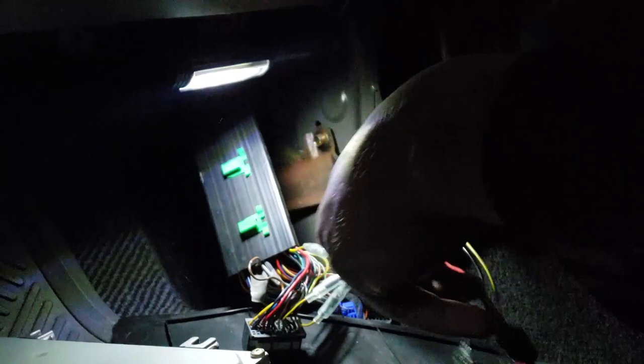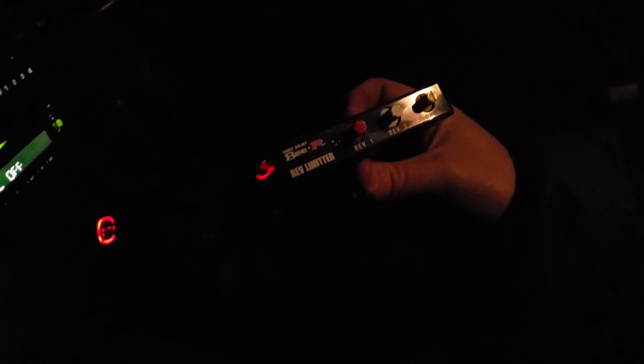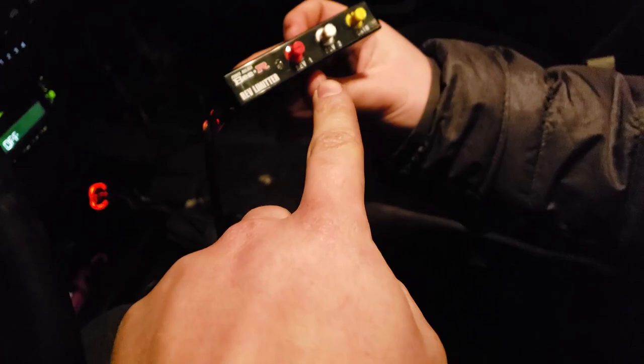We're holding the ECU back in — hopefully all the wires fit back in easily. We have a switch hooked up to a ground, so flipping that switch on means the launch control is on. We raised it up a couple notches so now it's at 3500 RPM, and raised the gain up which increases the speed at which it bounces. Now he's going to go ahead and rev it again.